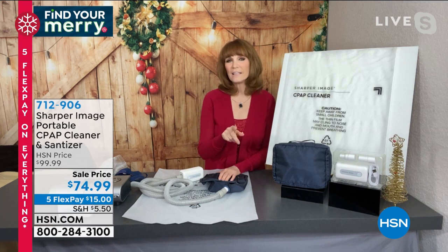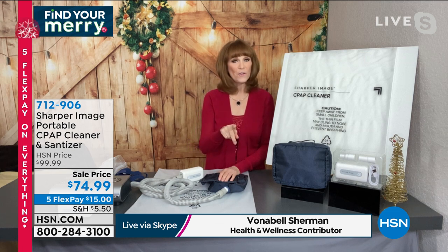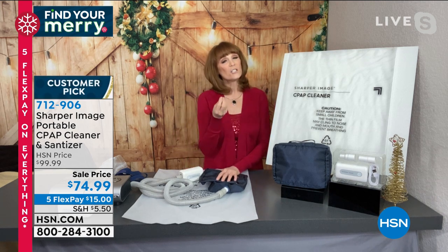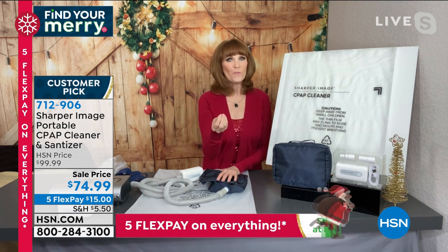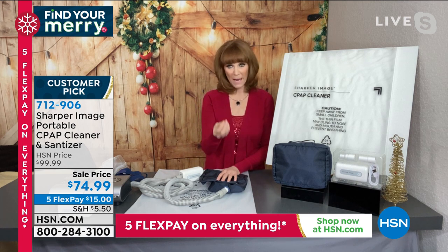There are 9 million CPAP users, growing 9% every year, but 50% of them don't know how to clean their CPAP properly — or they just don't do it. That's not a good thing because bacteria does grow in your CPAP equipment. What this system does is take oxygen, O2, and turn it into O3, and it's O3 that has the power to kill all those pathogens and bacteria.